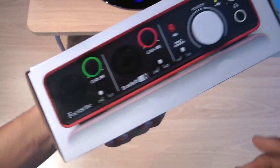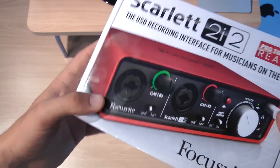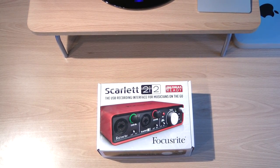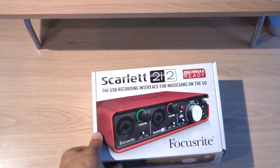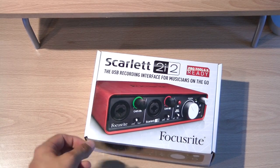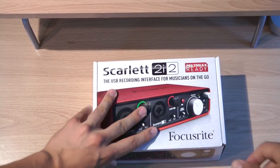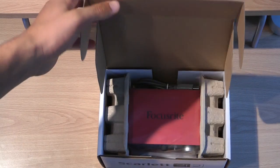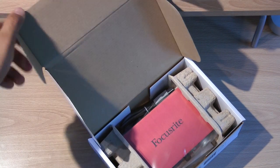It also has monitor outputs for speakers and you can plug your computer in right there. I'm going to be opening it up now. It pops open nicely. And there you have it — I'm pretty sure it's an aluminum unibody.